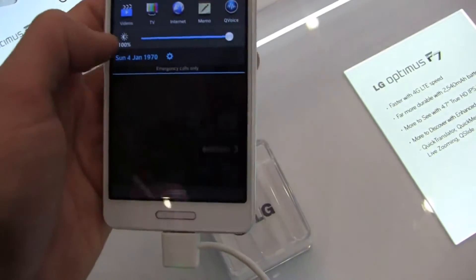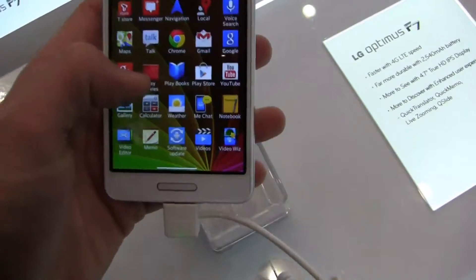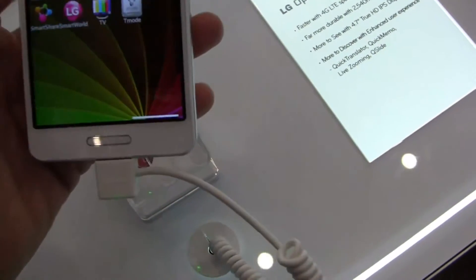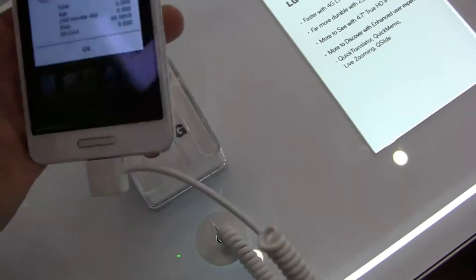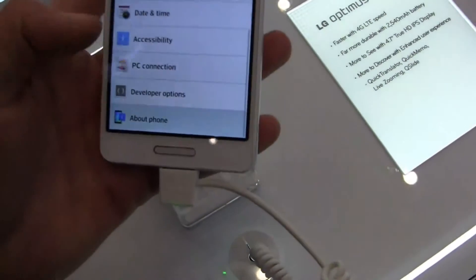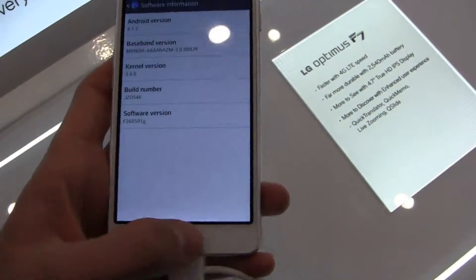It's running Android — looks like 4.1. Let me double check it just to make sure here. You can see the notifications area coming up. Very surprisingly hard to do these with one hand. Let's go ahead and take a look at settings. You can see down through here, about phone. Let's take a quick look at the software version, and you can see it's running Android 4.1.